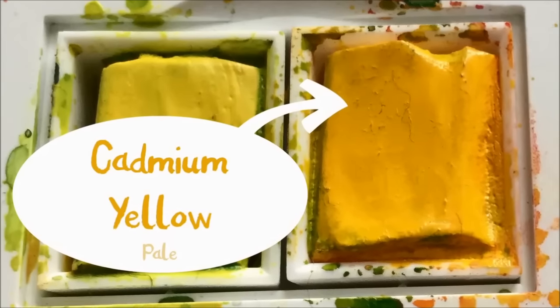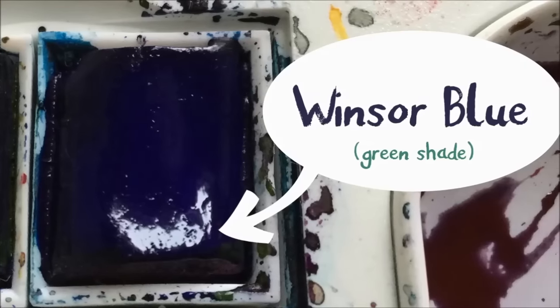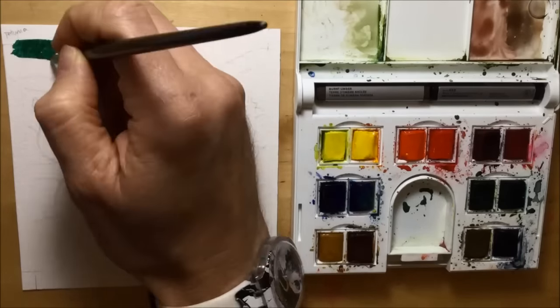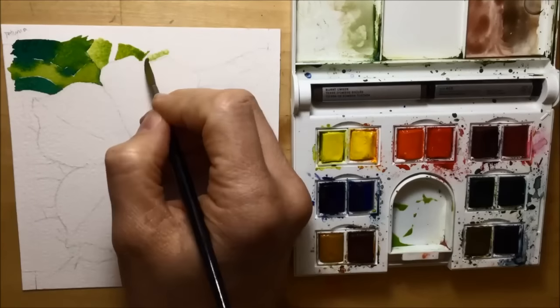I decided to do the background leaves first, so I used a combination of a yellow and a blue — Cadmium Yellow Pale and Windsor Blue Green Shade to make my green colours. I've included a shot of the palette so you can see how I'm mixing those colours together on the palette with water and then applying them onto the paper.